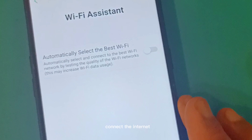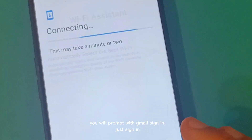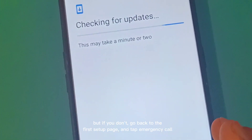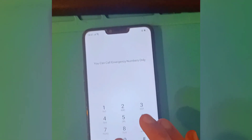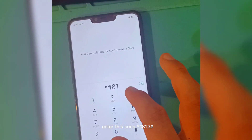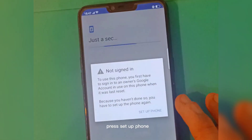Connect to the internet. You will be prompted with an email sign-in — just sign in. But if you don't, go back to the first setup page and tap Emergency Call. Enter this code: 813.